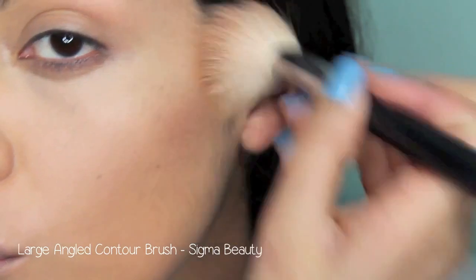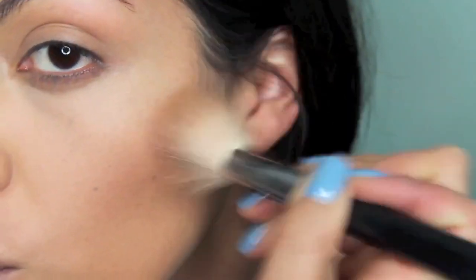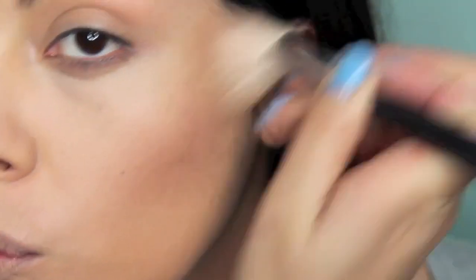Then taking this large angled contour brush, I'm going to be using circular motions with a dark powder into the hollows of my cheeks. You can also go along your jaw bones or on your forehead for extra slimming and contouring.